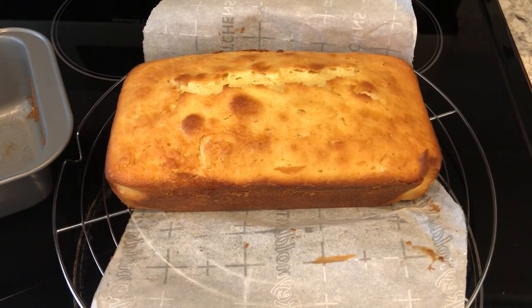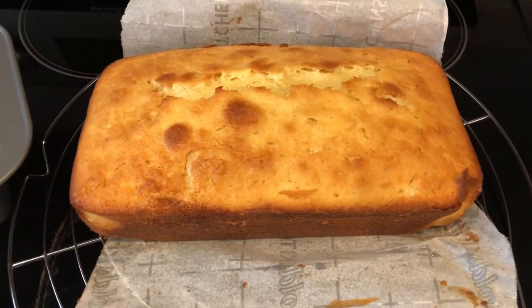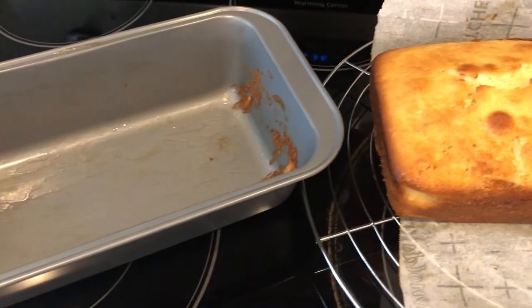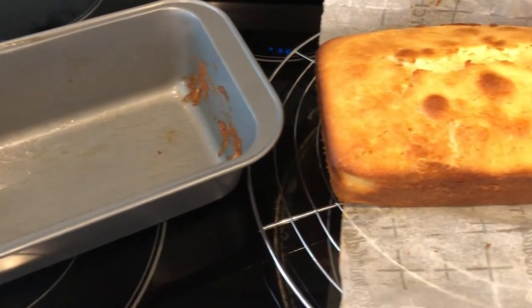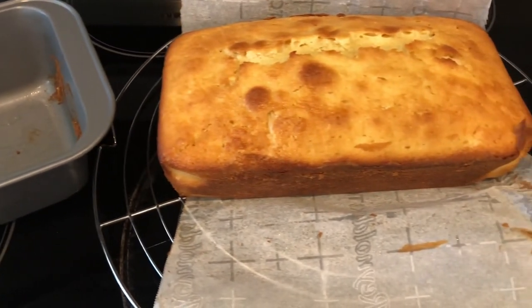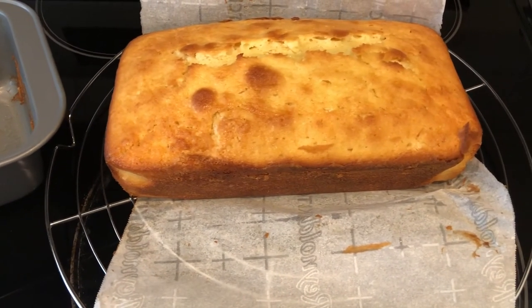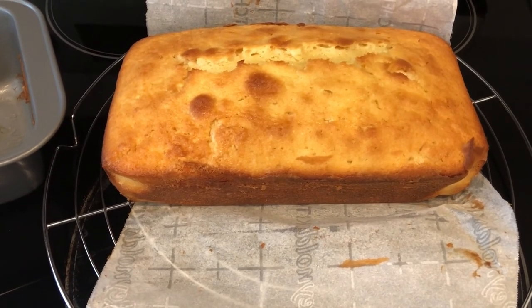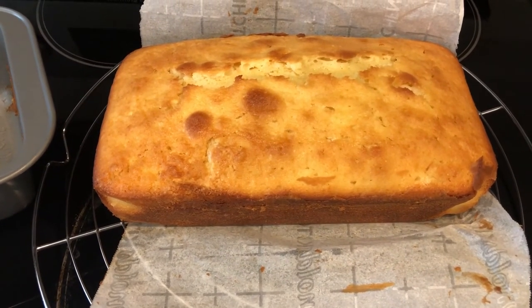I just took the cake out of the oven — I ended up baking it for 45 minutes. I let it cool in the pan for about 10 minutes, then took it out with the parchment paper. As you can see, I have it sitting on a cooling rack and I'm going to let it cool completely before making the lemon icing.